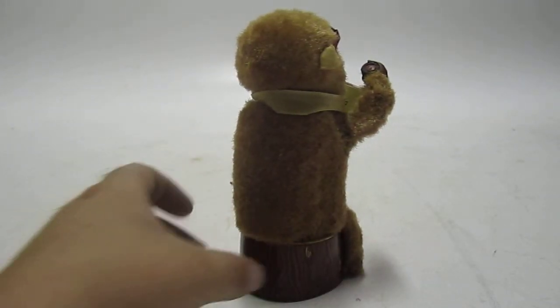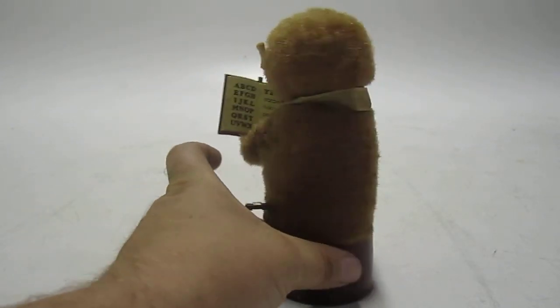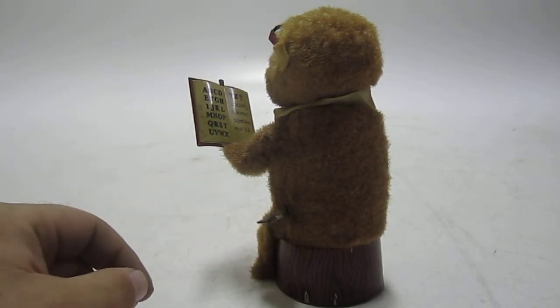Considering the age, all of its hair is still there. The lettering inside of his book still looks really good.